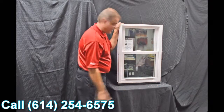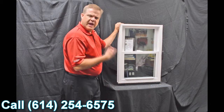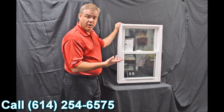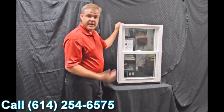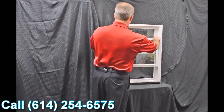Next, we have the lift rails. These are extruded right into the sash — there's one for the bottom as well as the top sash. These aren't snapped on like some of the less expensive windows out there, so they're not going to fall off or come off, and they're very easy and ergonomically designed to lift.